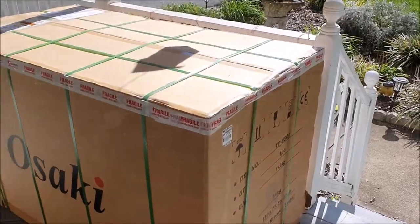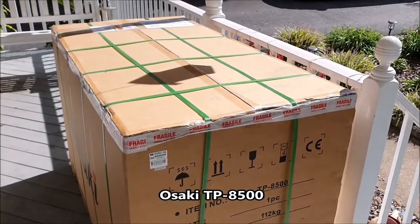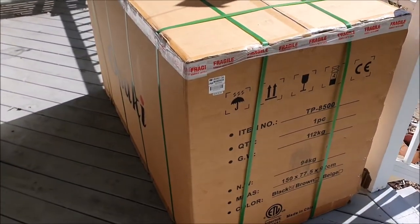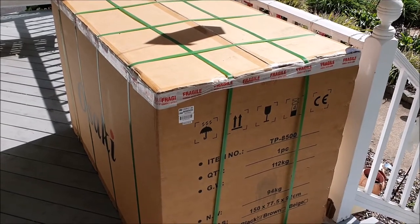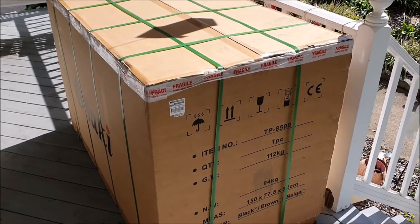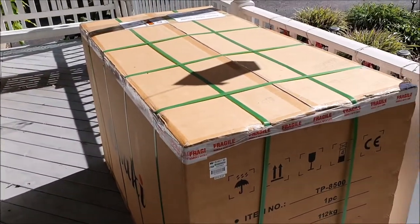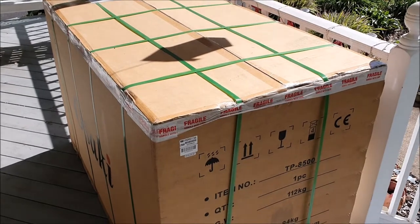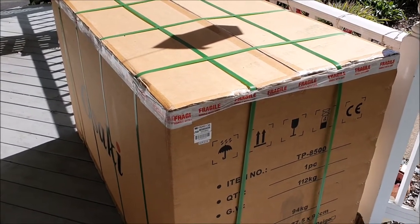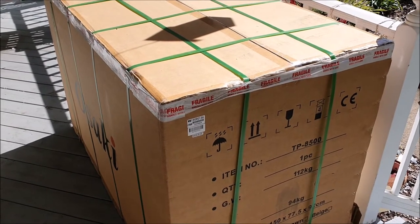What's up guys, so we just got this Osaki massage chair. It came in this big box, they just delivered it on the porch, and basically we are just going to unbox this and show you what it looks like inside and bring it into the house, so you guys can see what comes inside the box and what we have to do to install it and the easiest way to get it out of the box and into wherever you need to inside the house.